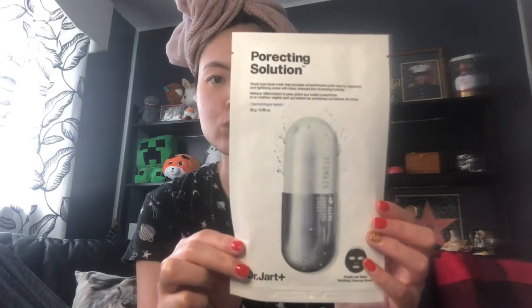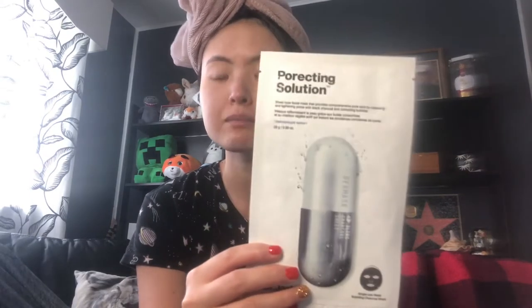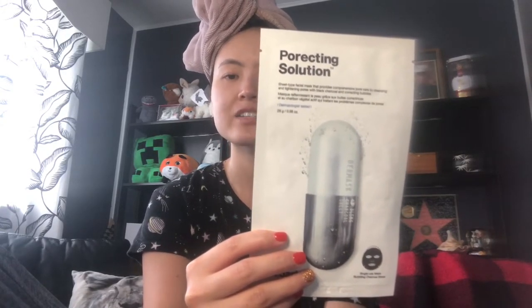Hi, welcome back to my channel. I just took a shower and today we're gonna try Dr. Jart Protecting Solution, which we also call it a silver pill. This mask costs $9. What this mask does is it's a foam bubble mask which cleans, eliminates impurities, purifies, and tightens enlarged pores. I love this mask because you can actually feel the bubbles bursting under the mask — it feels really good, like a little massage on your face.